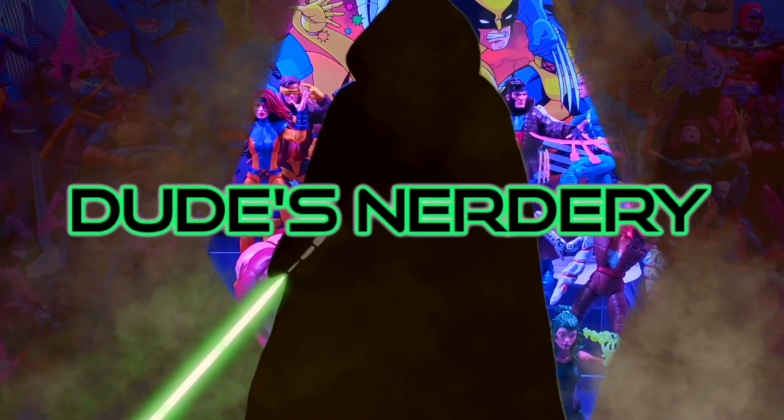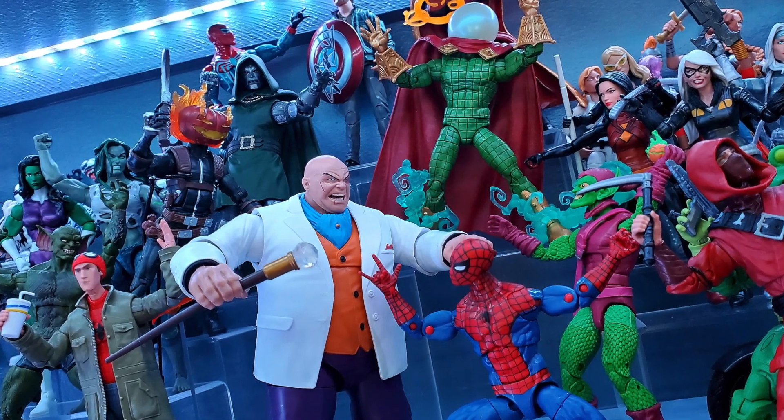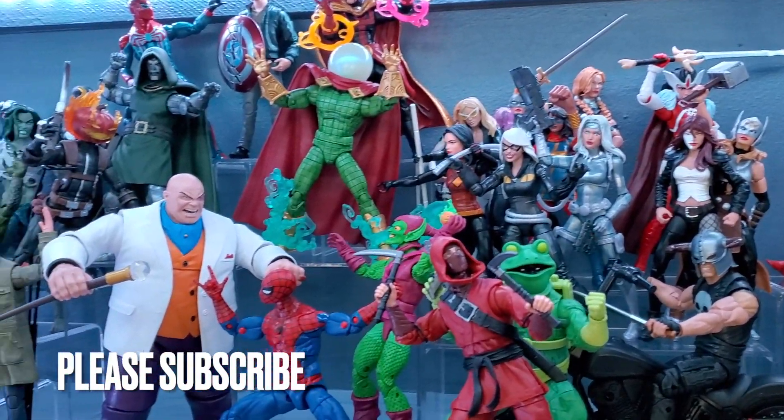Welcome to A Dudes Nerdery. The Office Nerdery's Spidey and Friends Marvel Legends display is in need of a redesign. The recently acquired Deluxe Thanos has provided a lot of motivation to add a cosmic corner with him as the obvious focal point.